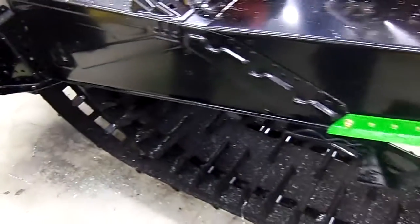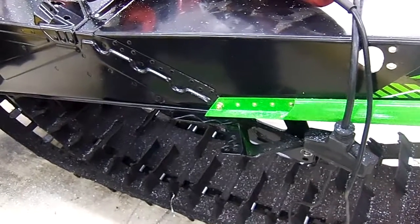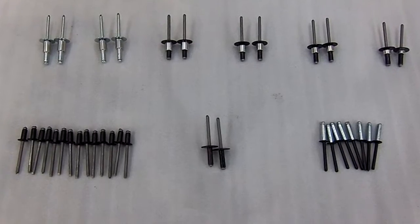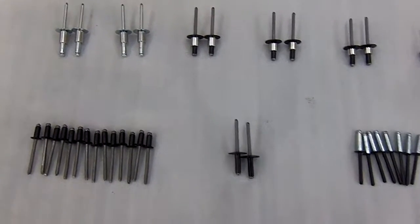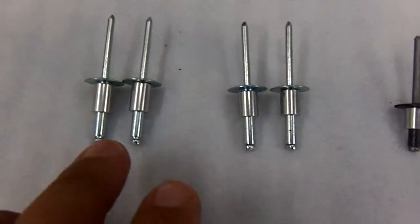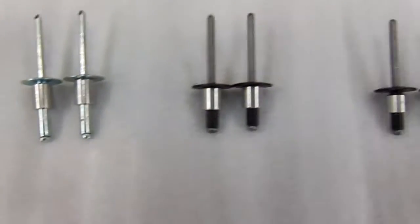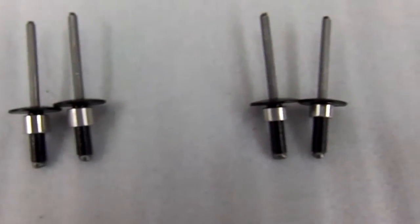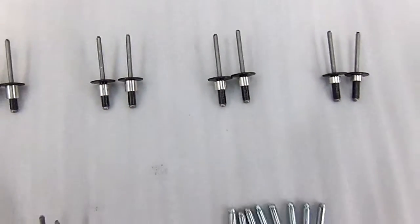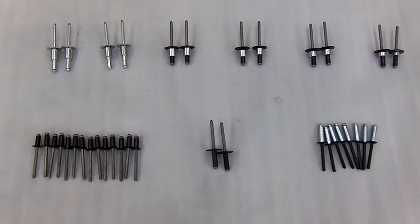Now we're going to let it dry, and then we're going to install the running boards in about 15 minutes. Before we begin installation, we've organized the rivets. The four longest rivets have the longest spacer, and as we move along to the shorter black rivets, the spacers get shorter and shorter. It's best to get everything laid out and organized so when you're ready to move forward, everything is ready to go.